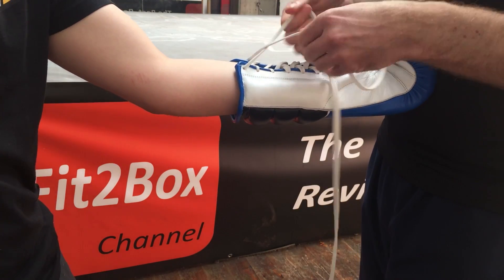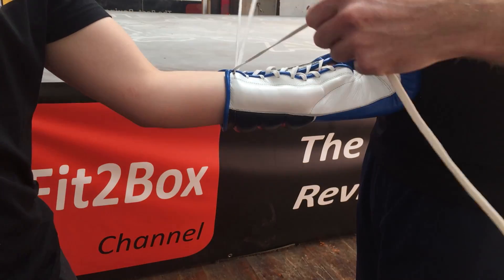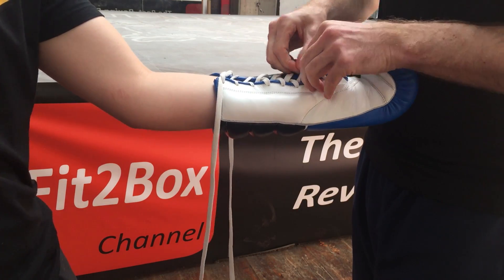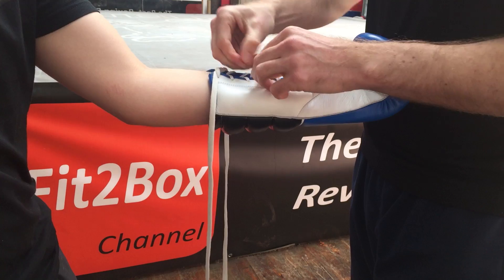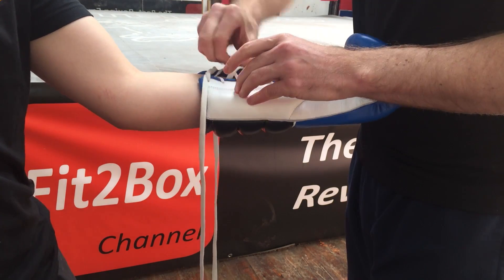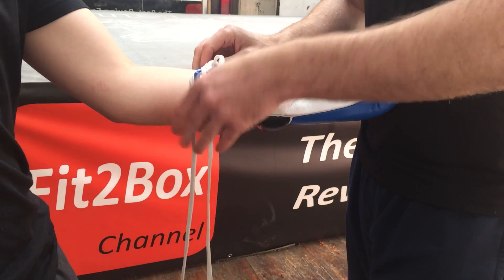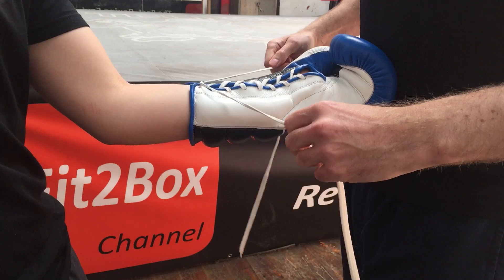So we start off with a normal loop and get that tight — just make sure this is as tight as it can be as I bring it down. There's still some slack there from before and we do want it to be tight, so I'll bring that one there and again. There we go, so there's the start of it.